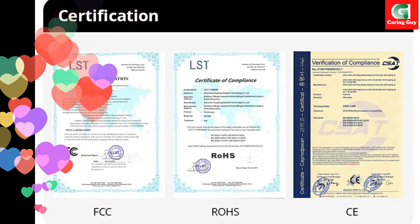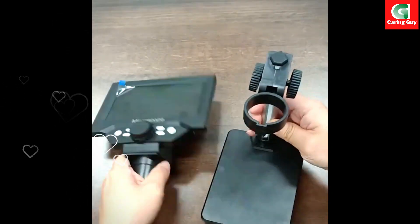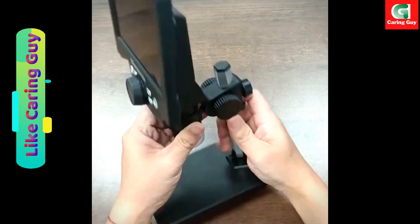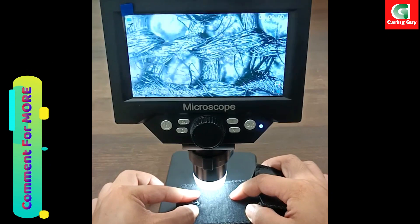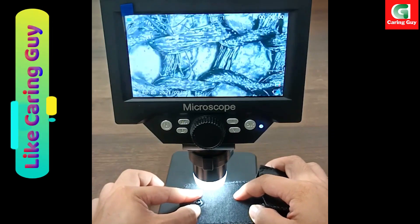In conclusion, the 5.5-inch LCD digital microscope stands as a versatile, durable, and user-friendly tool with advanced features, making it an indispensable instrument for various applications and a great addition to anyone's tool kit.